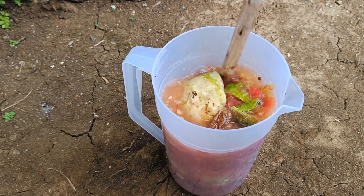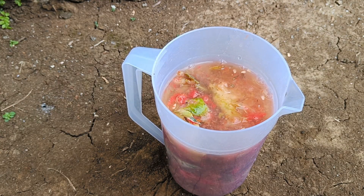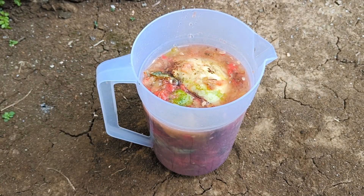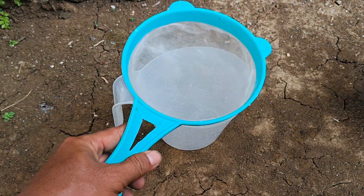Watermelon is often considered a fruit, but in some contexts, especially in agriculture, watermelon can also be categorized as a vegetable, especially when viewed from the botanical side and how to cultivate it. Watermelon, cucumber, and pumpkin are included in the Cucurbitaceae family, and are often planted together in one field.